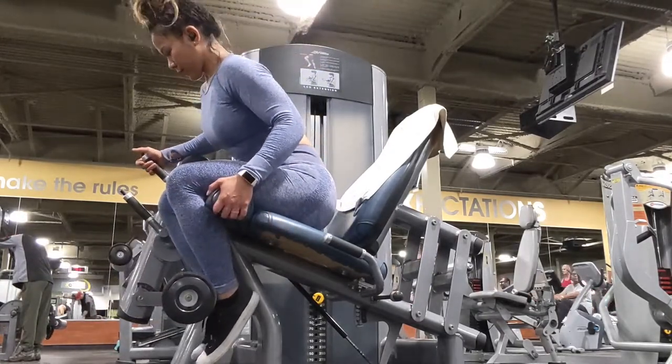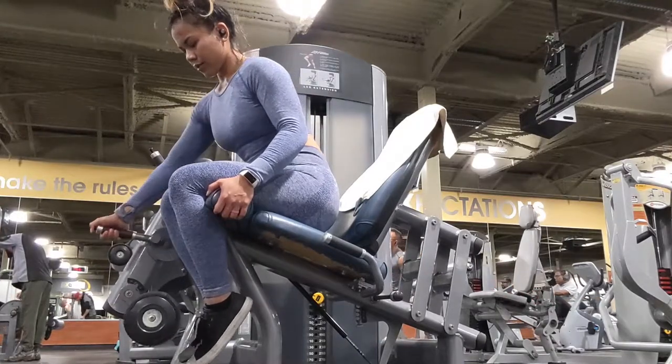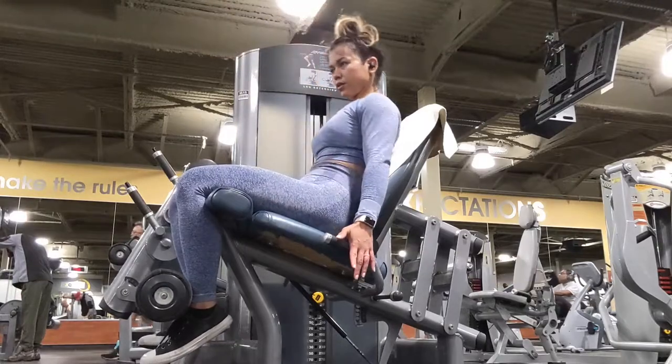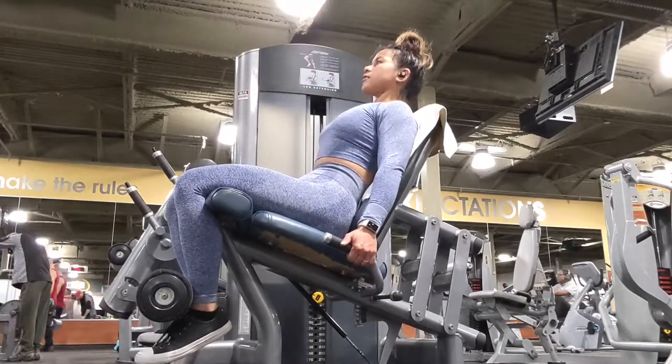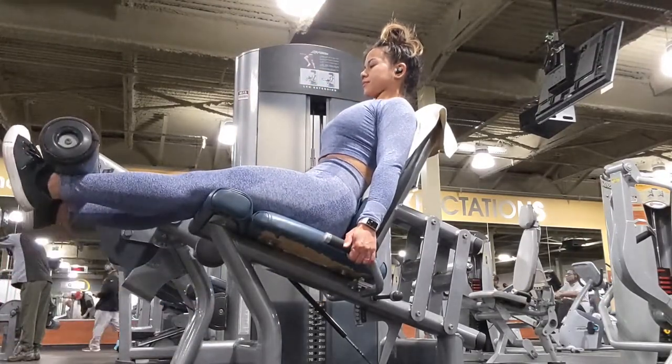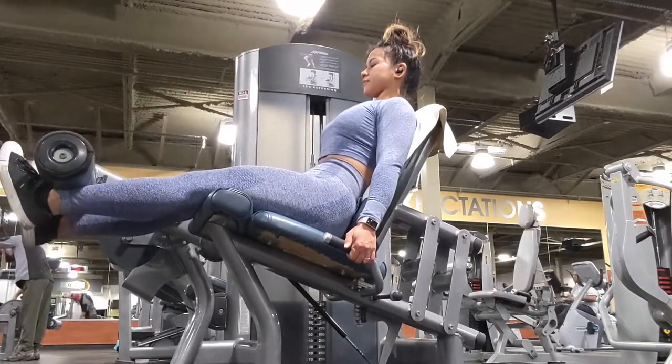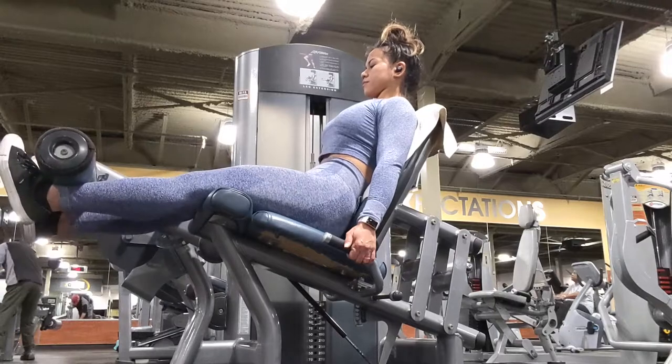Once you get seated, search for the handle that adjusts the pad to the bottom of your shin, then look for the other handle that pushes the pad towards you. Hold on to the grips and slowly lift your legs upwards, and at the top of your movement flex your quadriceps.